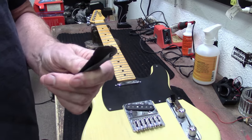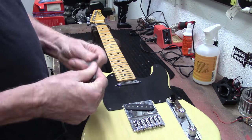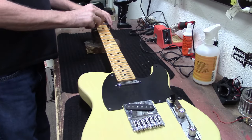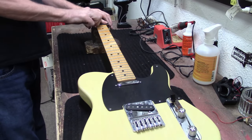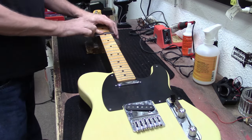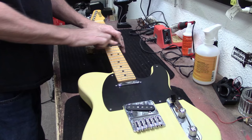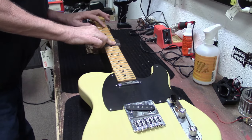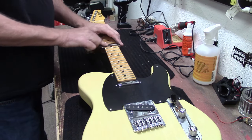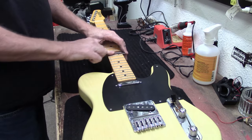I'm going to take some thousand-grit sandpaper, fold it over a couple of times, and with my fretboard guard just hit these frets a little bit to get the dirt off. As far as fret wear, I don't see much - maybe a little tiny bit of flattening on the second and third frets, but I don't think this guitar was played very much.